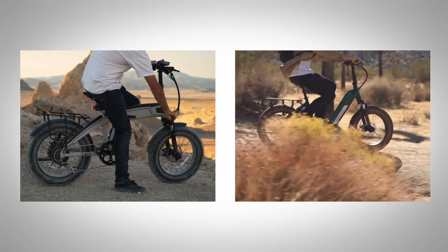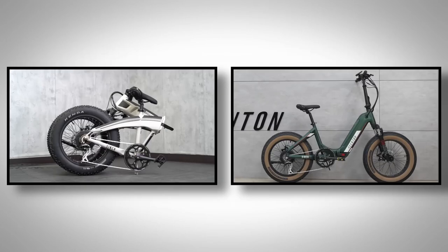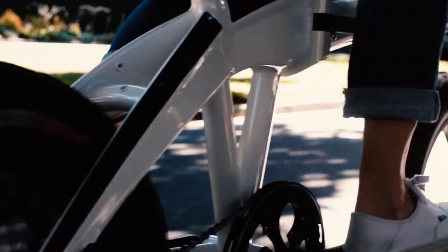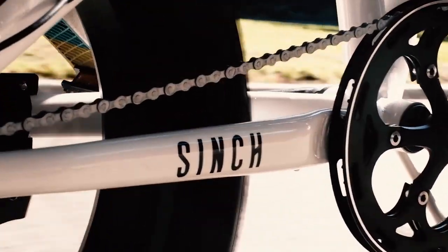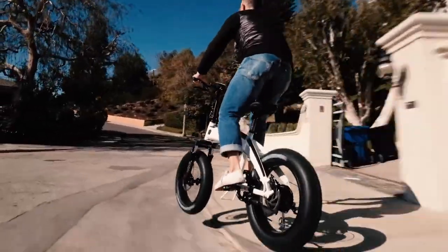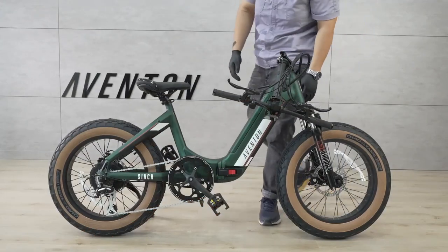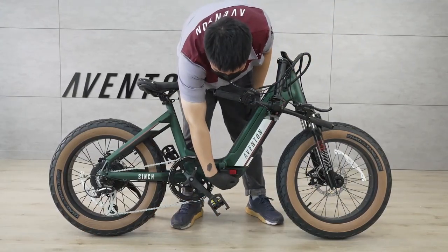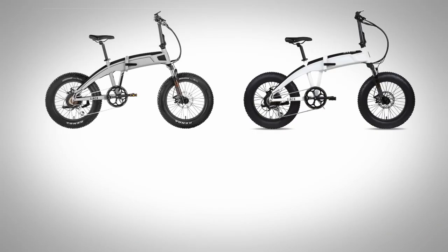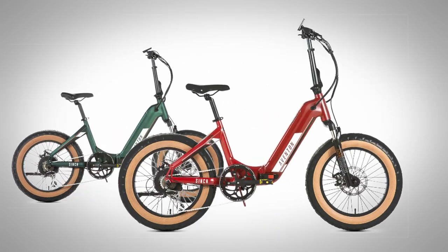If you were to put the original Cinch next to the step-through version side by side, they look drastically different. However, despite this difference in the frame, the two styles share many of the same stats — same weights, total lengths, electrical components, and almost exactly the same folding size and handlebar reach. The choice between the two mainly boils down to whether you want a high step-over or a more accessible step-through frame. The high step comes in gray, white, and black, while the step-through added moss green and bonfire red.